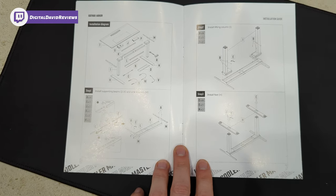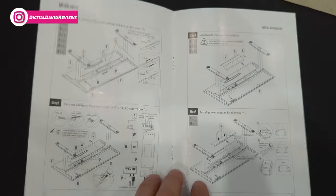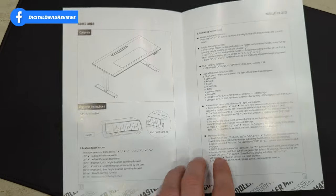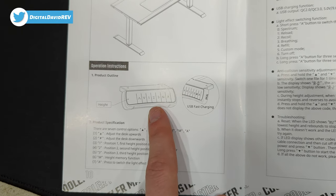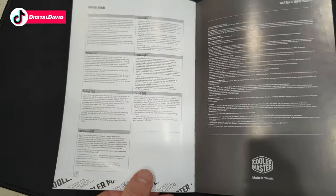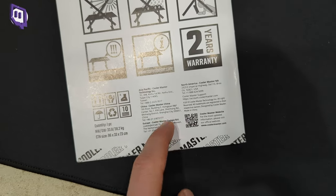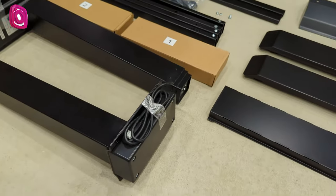We have seven steps for installation — just follow the steps one by one until you have the desk completed. Everything's labeled for you: charts, diagrams, everything you need to know. Then we have our operational instructions to adjust the height, different positions, charging with USB, additional instructions, troubleshooting, and some warranty information. This does come with a two-year warranty. And then lastly, on the very back, we have Cooler Master's customer service and contact information if you ever need to reach out. Now let's go ahead and get this assembled.